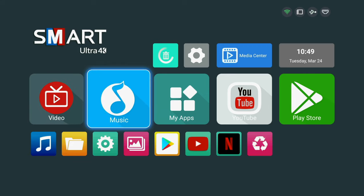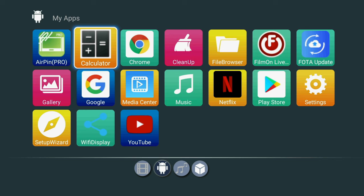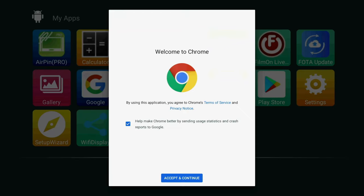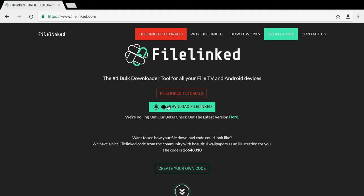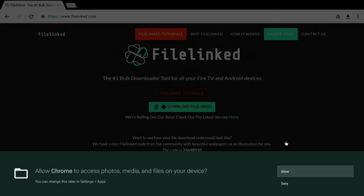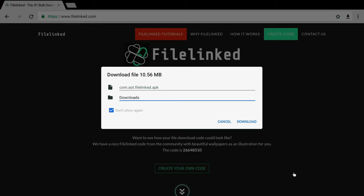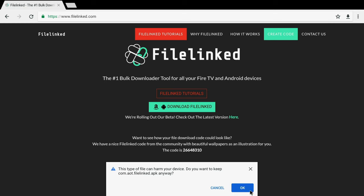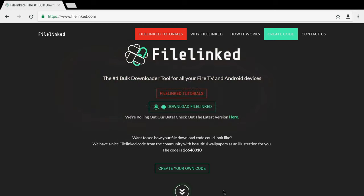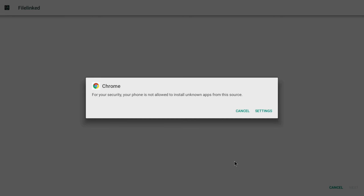First thing I want to do is download File Link. Let's see what type of browser they have — they have Chrome and Google. Let me go into Chrome and download File Link, add some APKs. Let's see how long it takes to download. It's a combination of the box and your internet speed, but I have great internet so it should be fast. And wow — look at that, that fast!